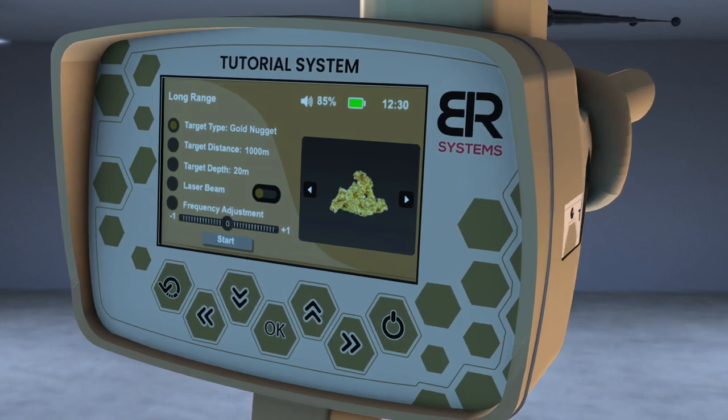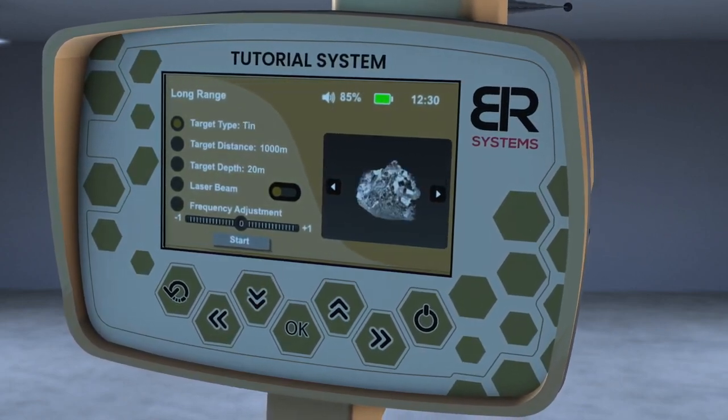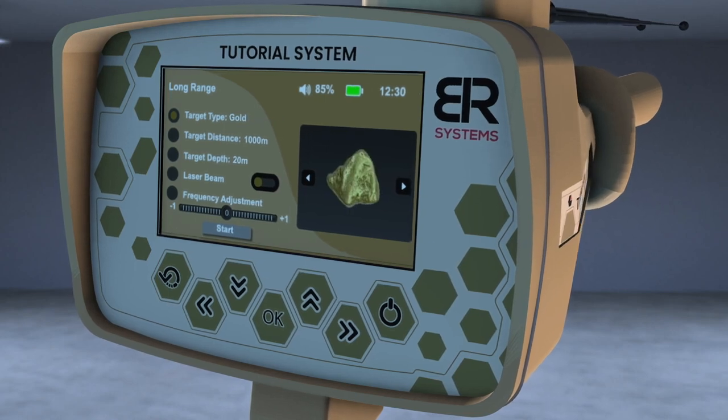A screen will appear to specify the characteristics of the target before the search process. Select the target to search for using the right and left arrows from the screen interface. For example, Gold.